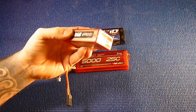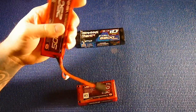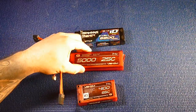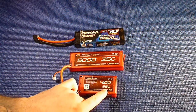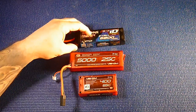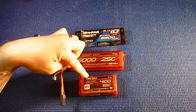These are all for my race vehicles — the Slash and my SC10. These longer ones are called stick packs because of their shape, and these are called shorty packs because they're shorter. This one has a 65C rating, which stands for current — it consistently delivers 65C. This one is only 25C. Capacities are 5000mAh, 5800mAh, and 4100mAh.